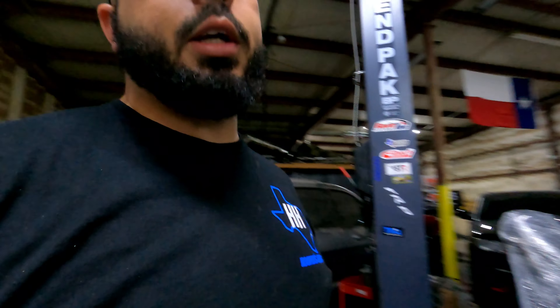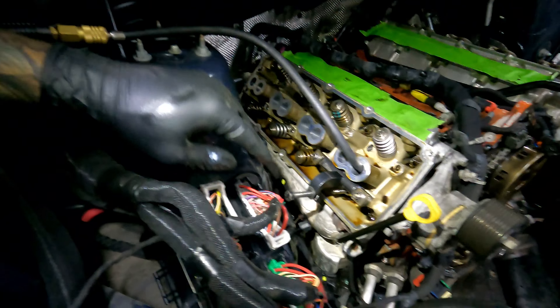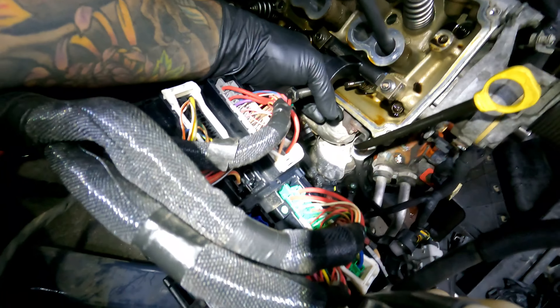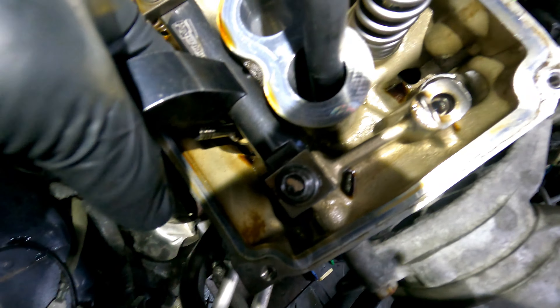The particular kit I'm working with is a PAC 1232X kit. These are drop-in springs and they're supposed to be installed at 2 inch 50 thou. What we're doing now is we're going to reuse our factory shim — you can see that little shim down there on the head — and we're going to make sure that stays there.